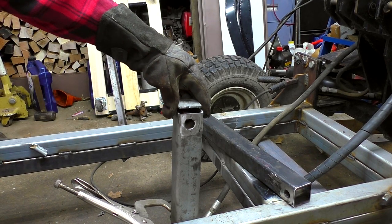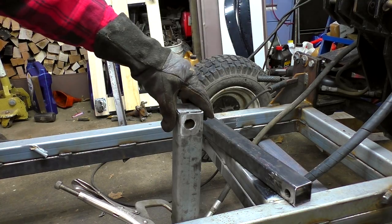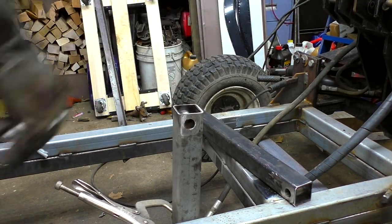I went ahead and cut these little caps out. I'm gonna weld those on top of the supports so that no water can get down in there and start rusting it out from the inside.